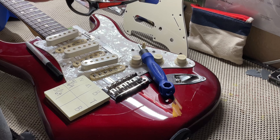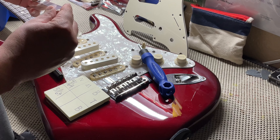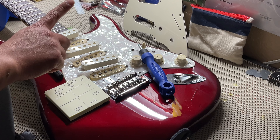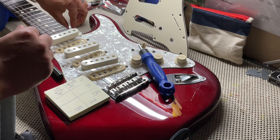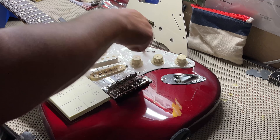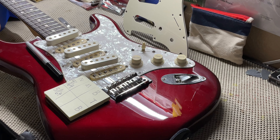First thing you're gonna need is some safety glasses — safety is very important. Second, and most importantly before you take on this task, you're gonna want to buy a six-inch ruler. It has 30ths on one side and 64ths on the other. In today's video we're gonna be using 64ths. Third, you're gonna need a Phillips screwdriver to remove all the screws around the pick guard and to remove the pickups from the pick guard.